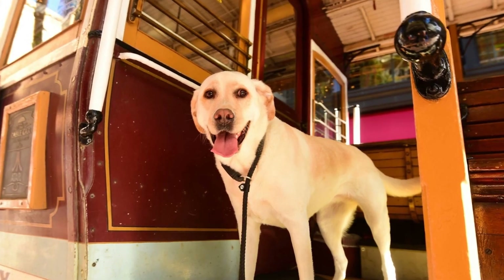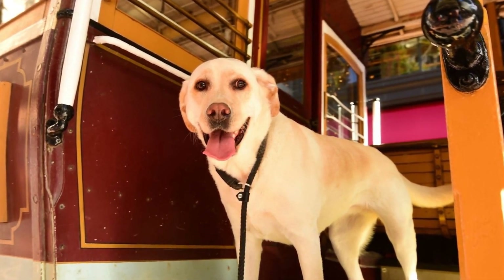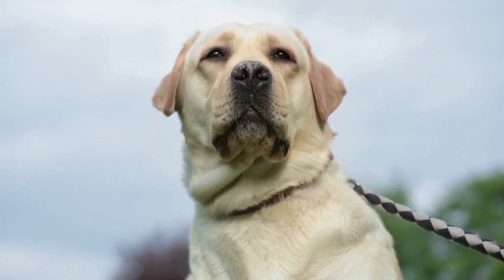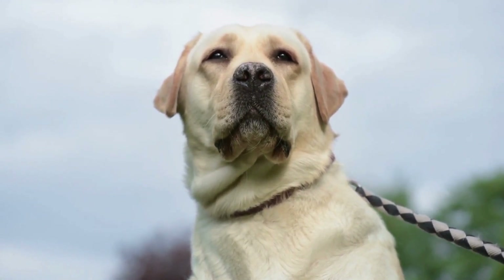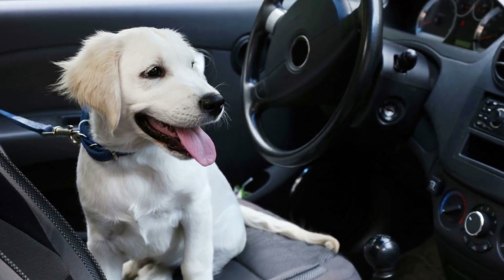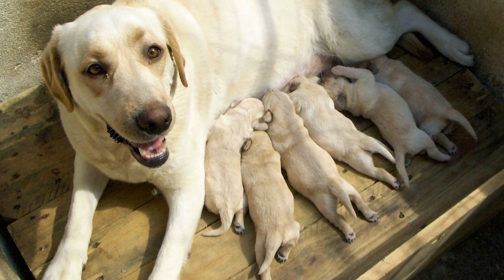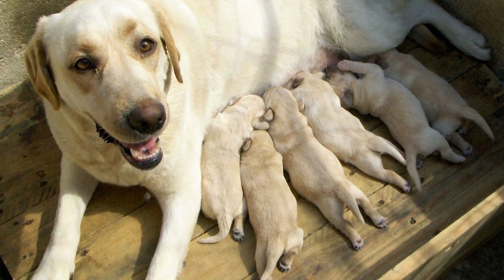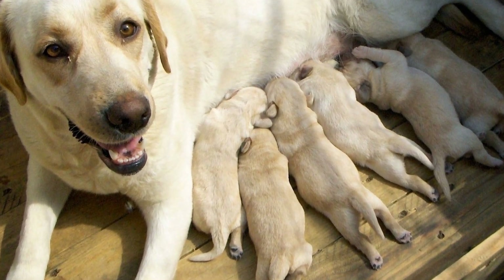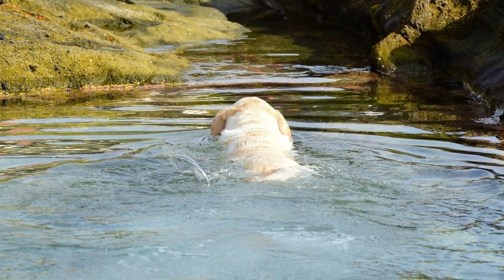Let's discuss some basic characteristics of Labradors that influence the choice of leash. Labradors are strong and muscular dogs, typically weighing between 55 to 80 pounds. They are known for their love of exploring and have a high prey drive, meaning they may be easily distracted by smells or sights. Additionally, Labradors are known to be great swimmers due to their webbed toes, making water activities a common choice for this breed.